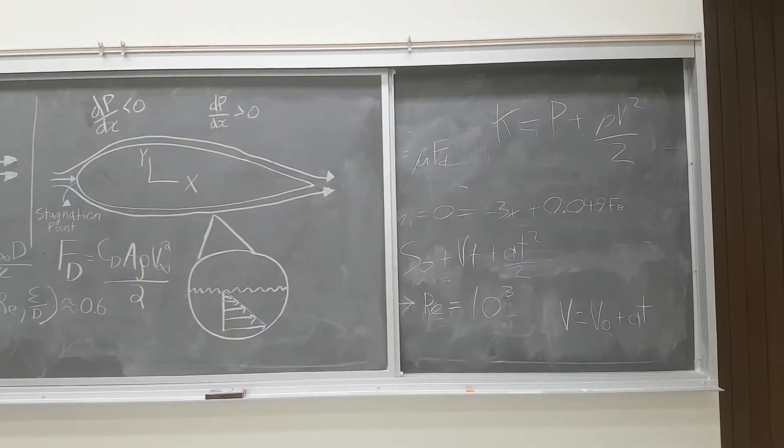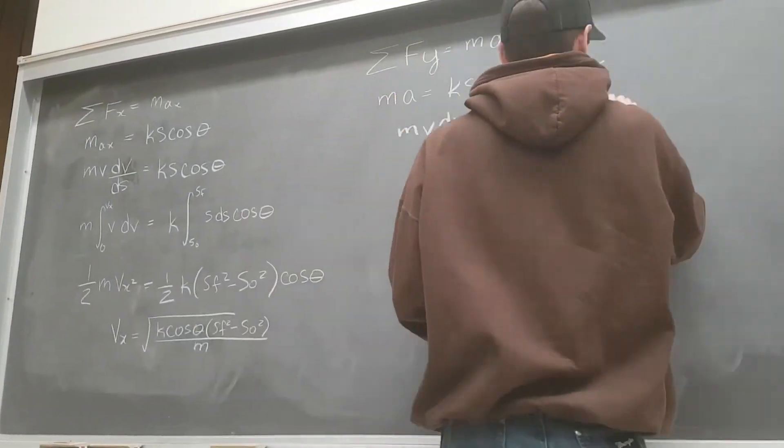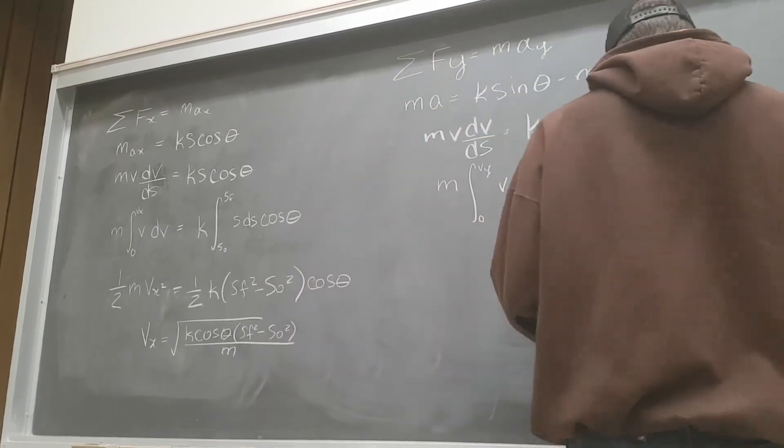We analyzed the aerodynamics of the ball in flight, the initial velocity of the ball to achieve optimum distance, and the force required from the surgical tubing to achieve the ideal initial velocity.